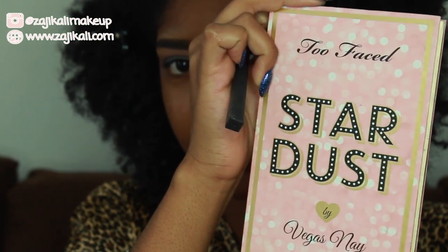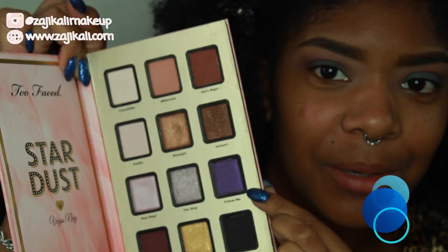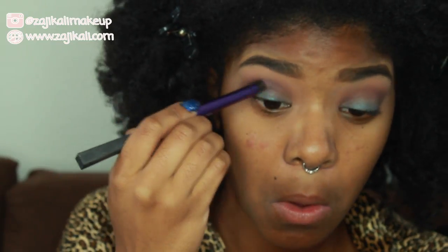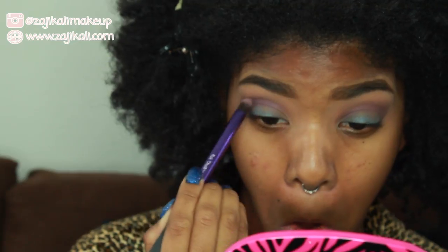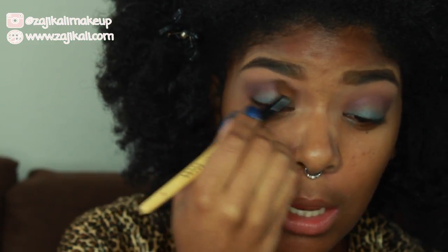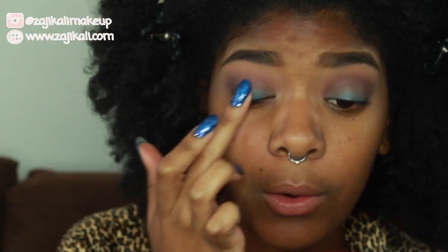I'm going to take a purple shade out of the Vegas Nay Stardust palette — the best purple shade. Using the same brush, I'll take a little bit of this color and blend it up. Then I'll go back to the blue shade and apply a little bit more to re-intensify that cream base.